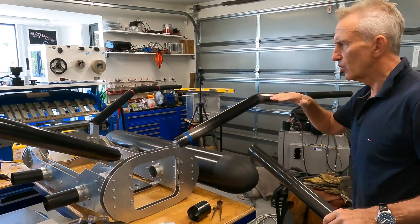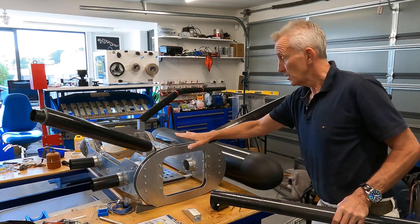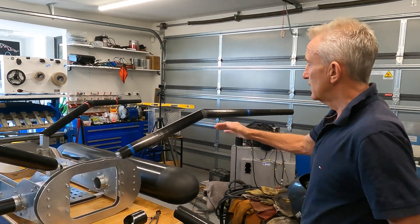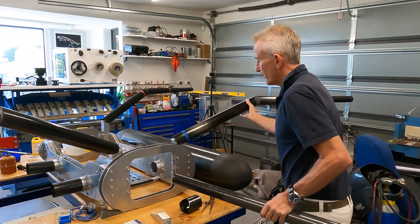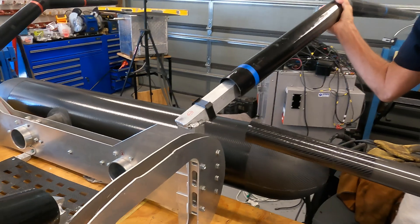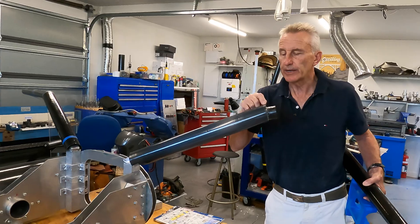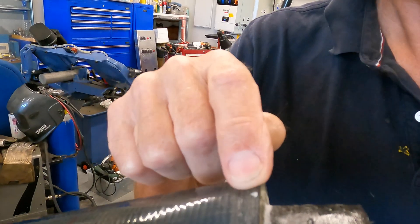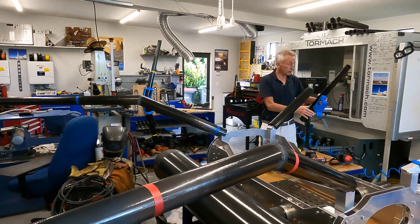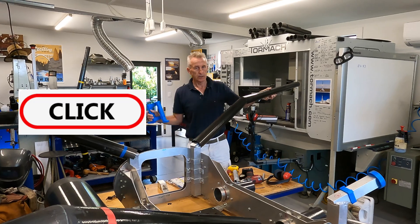We want to end up with these arms being horizontal, because I'm going to set them all up with a laser. I'll get my actual frame level and then get a laser and scan across to make sure before I fiberglass these arms in that I've got them absolutely all bang on level. I've marked the apex at the top so I can line them up. I've just got one more to do today, so that will go on now.